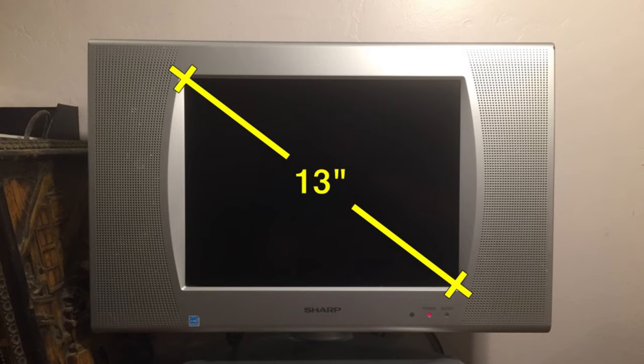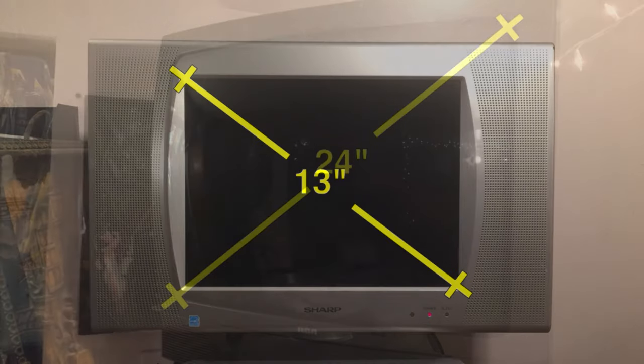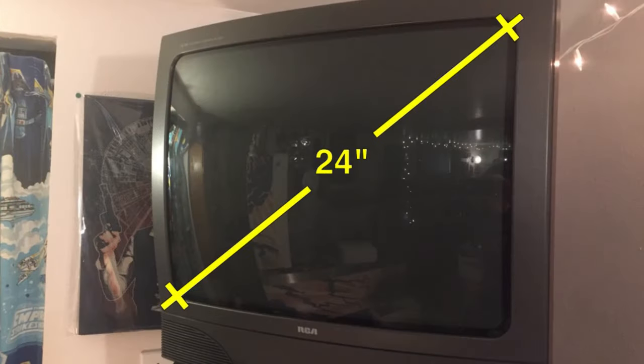You typically want to either round up or down with regard to the inch measurement. So if your measurement is slightly over 24 inches, you want to just round down to 24 inches. Or if it's just under 26 inches, go ahead and round up to 26 inches.